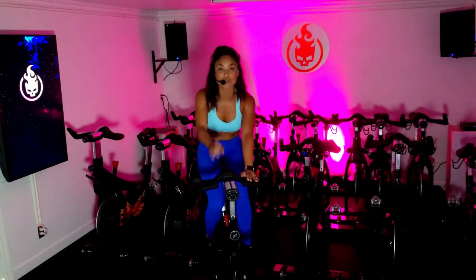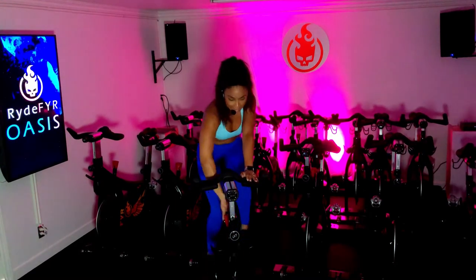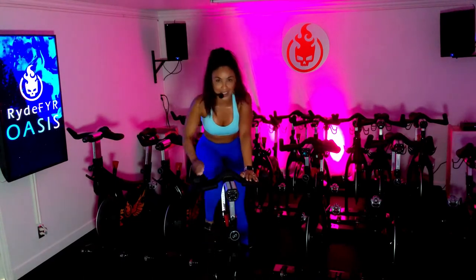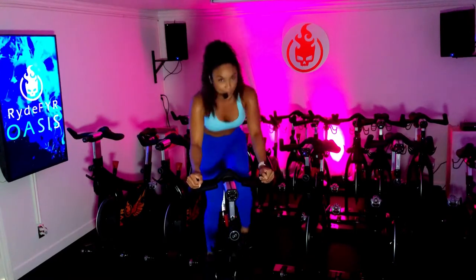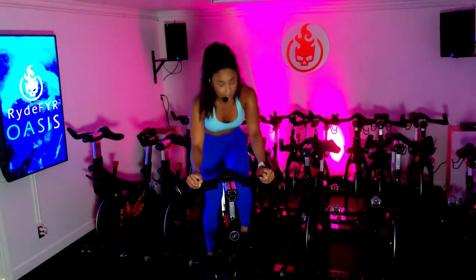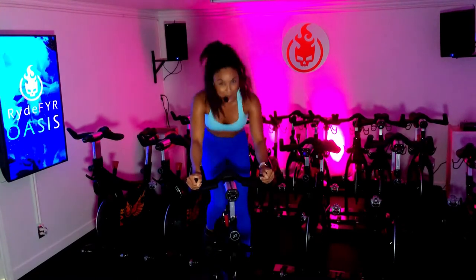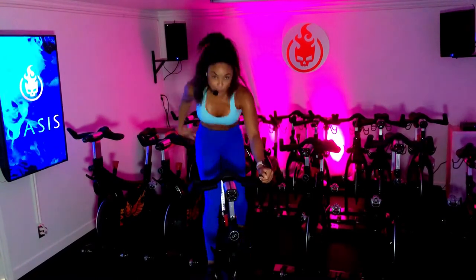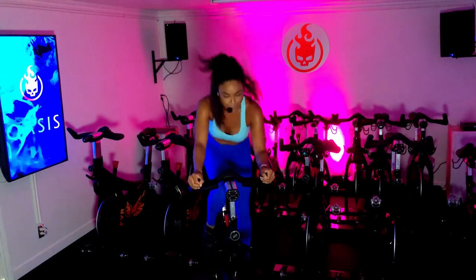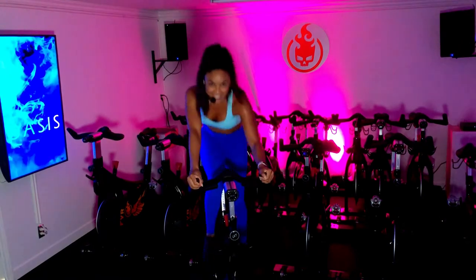Ready to do it again? Your 45 seconds of recovery is up — we get to do it again. Round 3! Add that resistance onto the wheel. Get up out of the saddle if you wish, hands all the way in third, and pick up your pace. Getting out of the saddle is optional, but if you are out of the saddle, you are still working for breathless, still sweating it out with me. You have your booty back, belly in, chest up, and chin up. Just breathe, just fight, just win — let's get it!